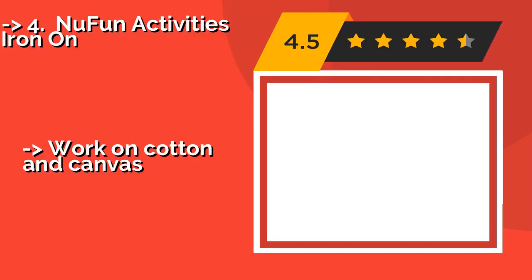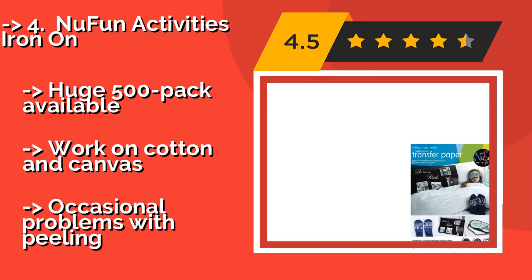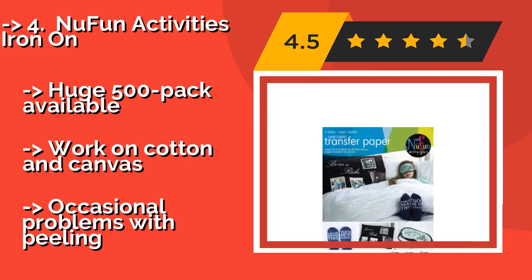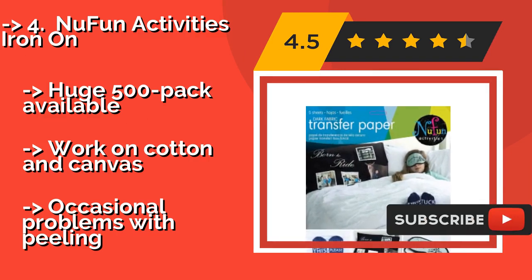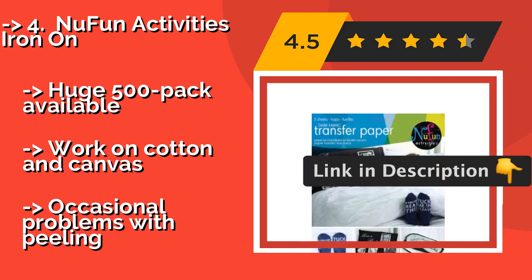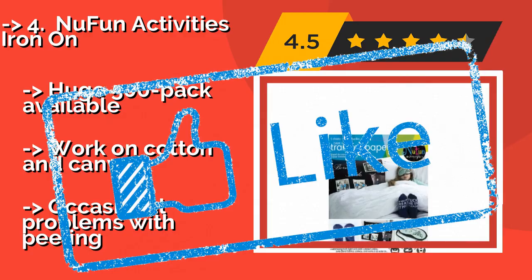New Fun Activities Iron On. Setting a Halloween or heavy metal theme is easy thanks to the New Fun Activities Iron On, approximately $32, which are great for dark fabrics. Photos and lettering don't need to be printed as mirror images. Once a picture is ironed on, there's no extra step to seal it. A huge 500-pack is available, and they work on cotton and canvas. But there are occasional problems with peeling.